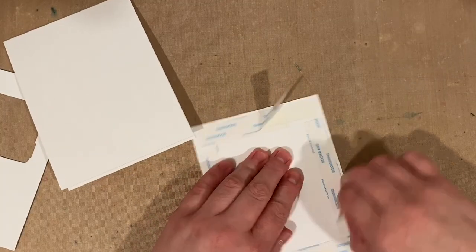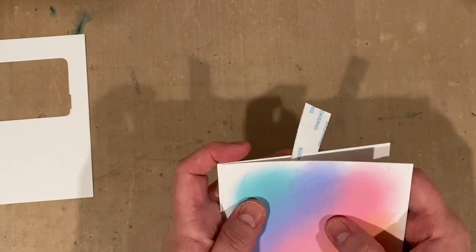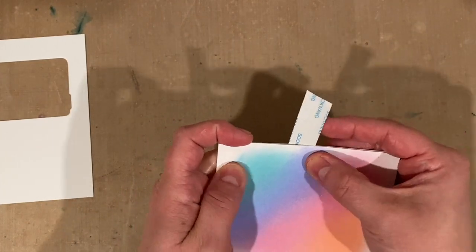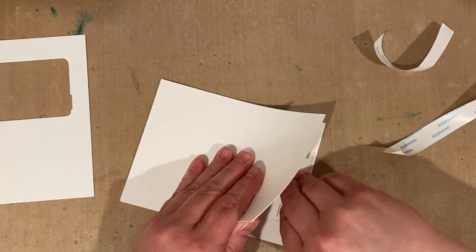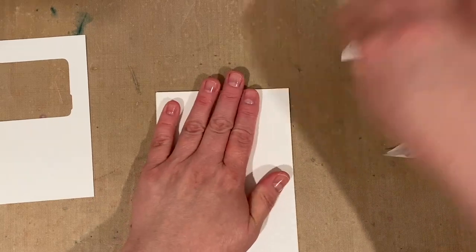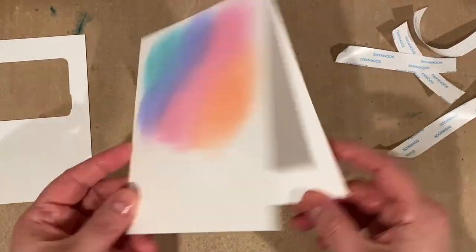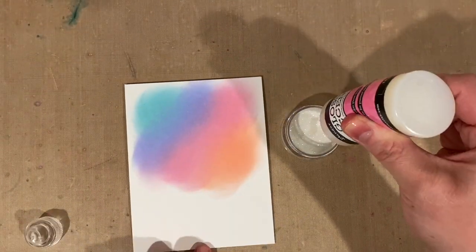Once I'm happy with the ink blending, I'll take that panel and adhere it to a folded card using some double-sided tape. The reason I didn't do the ink blending on the card front is because next I'm going to add a glitter paste layer, which is a wet medium. If you don't have thick enough cardstock it can warp your paper, so having that extra layer really helps keep everything nice and flat.